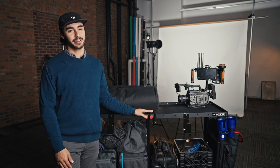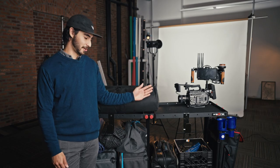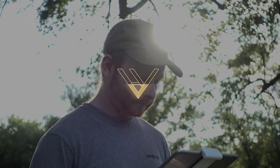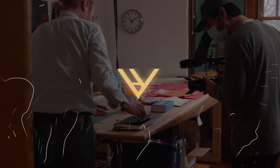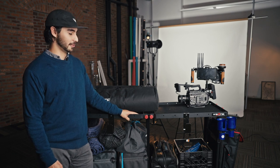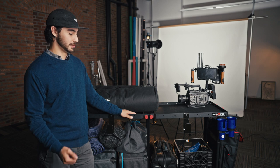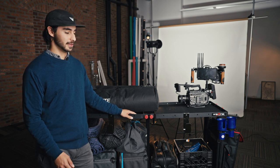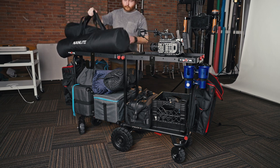Hey, welcome back and thanks for checking out another video from Hill and Valley. Today we're going to talk about something a little bit different — our new camera cart. We've wanted one of these for a while now, but we couldn't find one that was a healthy in-between of something that wasn't going to really break the budget, but was also going to be really durable and check all the boxes we need. That's when we came across the Crane AMG 750.